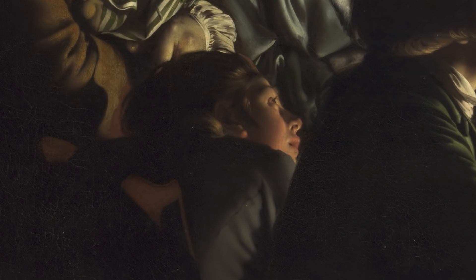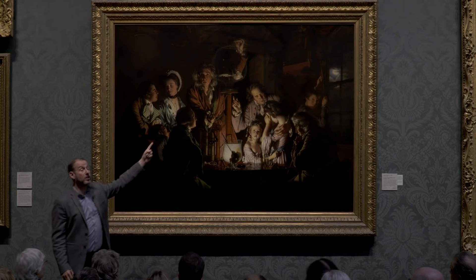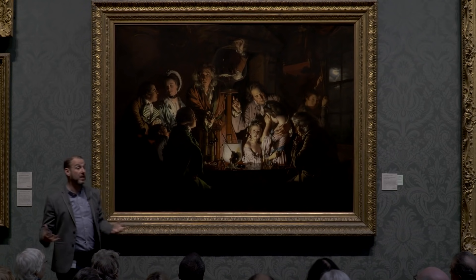This little boy here is craning forward, looking at the bird. He's rapt to see what happens next. I think he is saying, 'go on, do it' — he wants to see what this experiment can do. He wants it to be fulfilled.